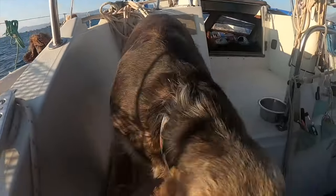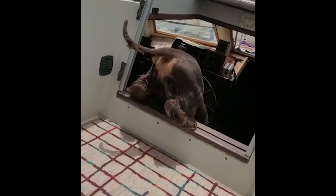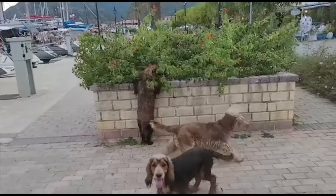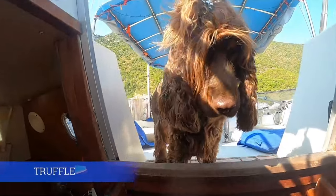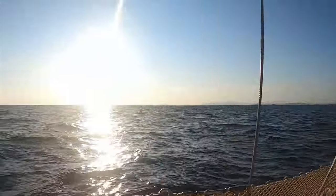Hi there, we're Andy and Svetlana. In the summer of 2021 we packed our dogs in the car and made our way to Greece to start our new life as liveaboards on a sailboat. This is our journey — I hope you enjoy it, and please like and subscribe.